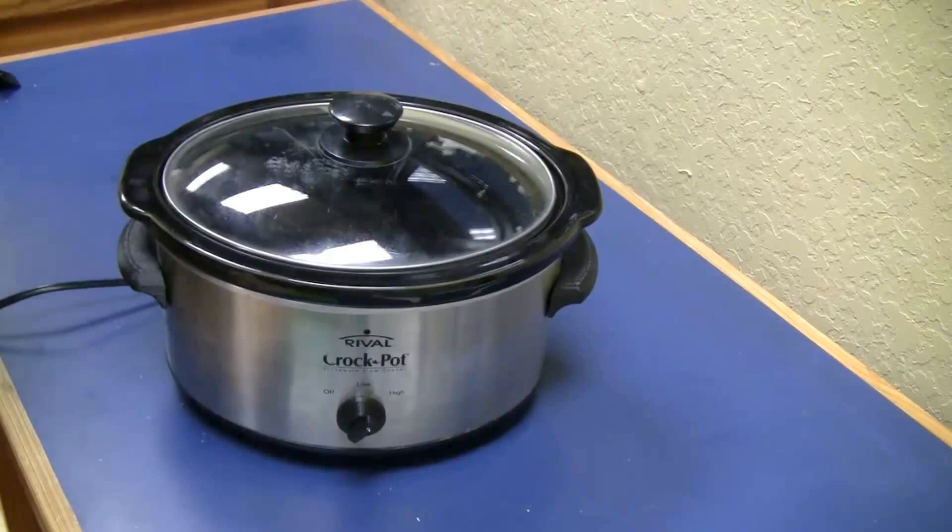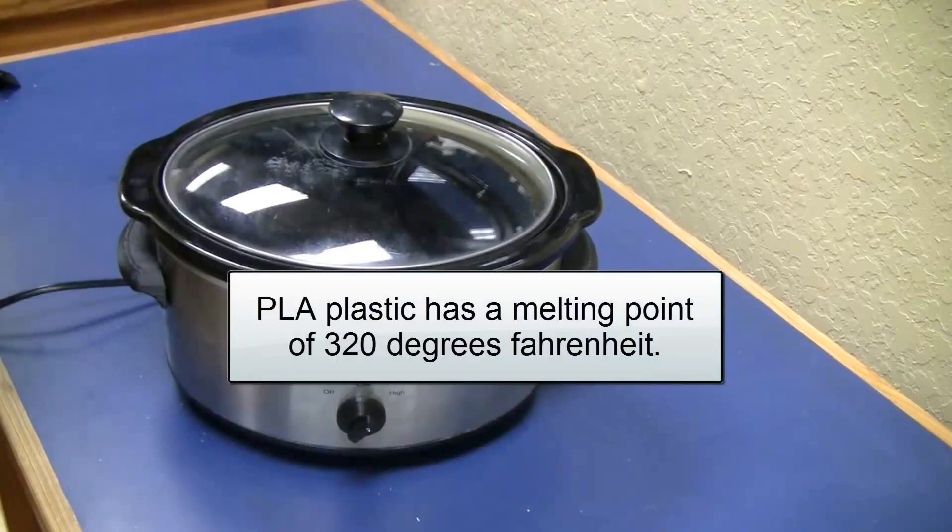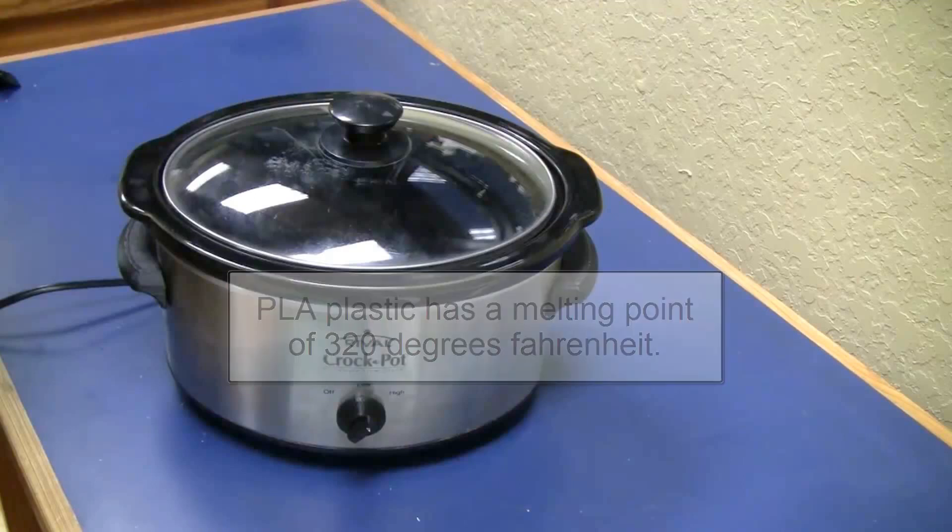The MakerBot uses PLA plastic, so I'm confident that the new parts will have no issues as a result of the heat generated by the appliance. That wraps up this repair. Hopefully I'll be bringing you more practical uses and applications for 3D printers as the opportunities arise. This technology really has the potential to change the way we consume and maintain items that we use every day. Stay tuned — the future is almost here.